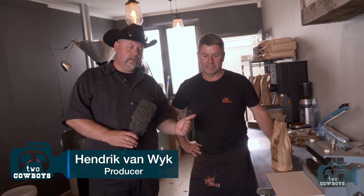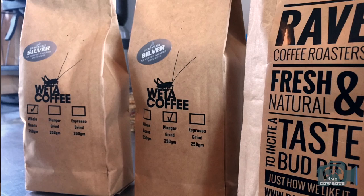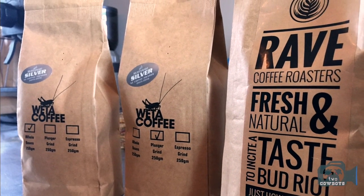Dean, this is Miles. Miles? Hi, Dean. How are you? Thank you very much for the coffee that's traveled halfway around the world. We'll be sending some back with these guys for you, and I look forward to trying it.